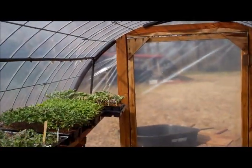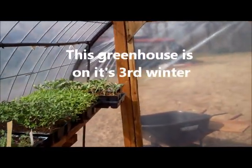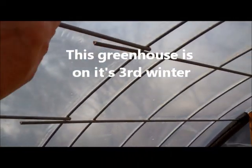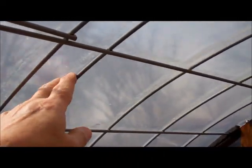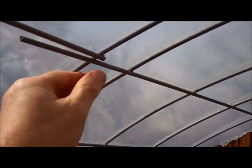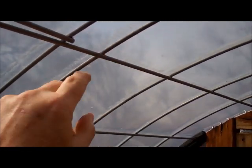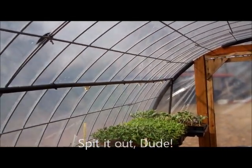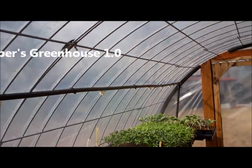Now this is my prototype greenhouse, and I made some mistakes on this so you won't have to. I did a piece of cattle panel — this is more than eight foot long — I should have cut it and measured it better, but again this is the prototype, this is the original. This is greenhouse 1.0.